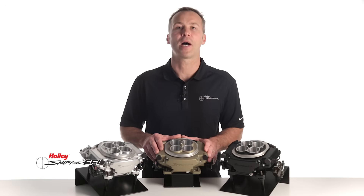Or if you're looking for a nostalgic look, we offer our new classic finish which is sure to complement any engine bay. Thanks for watching. For more information on Sniper EFI, visit our website at Holley.com.